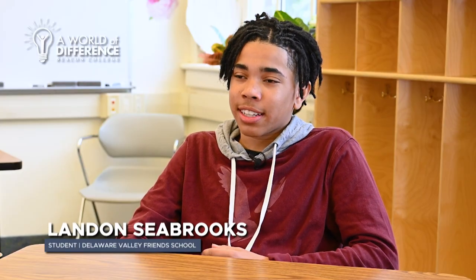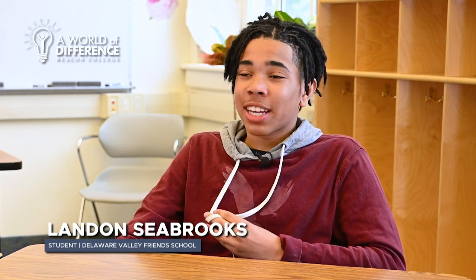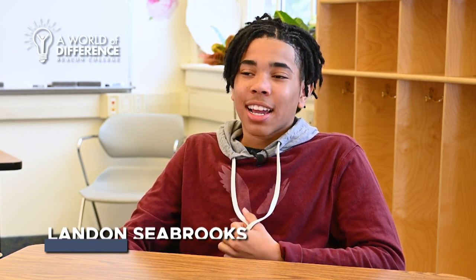Kelly uses these sayings which really help me because I have a bad short-term memory, so with these sayings I can remember what I'm doing and the steps I need to take. Divide, multiply, subtract, check, bring down. Anytime I have a division problem I always sing that in my mind, and now I remember how to do it.